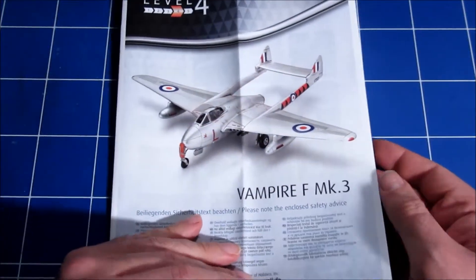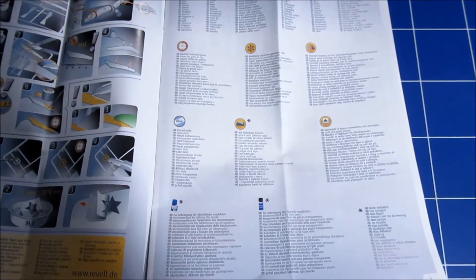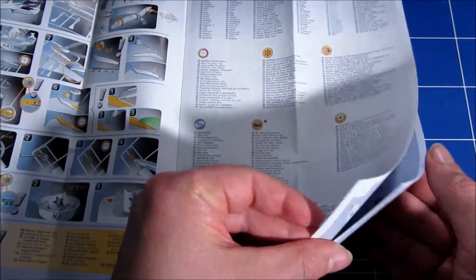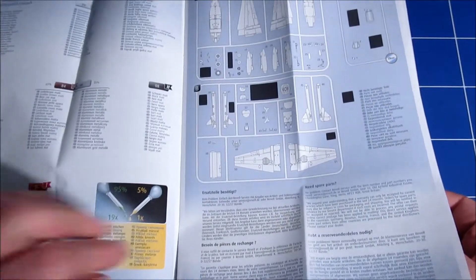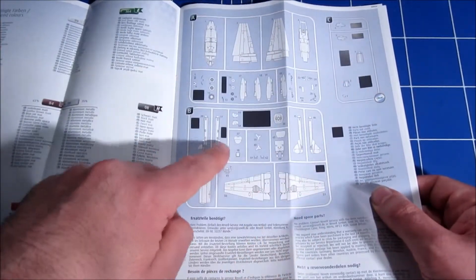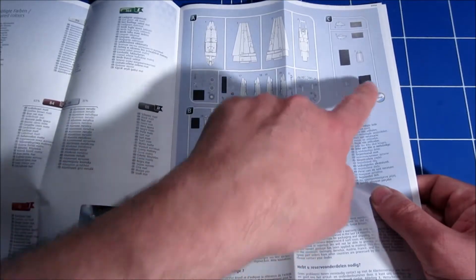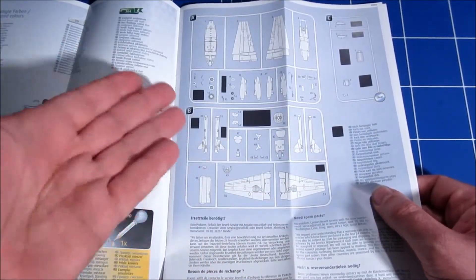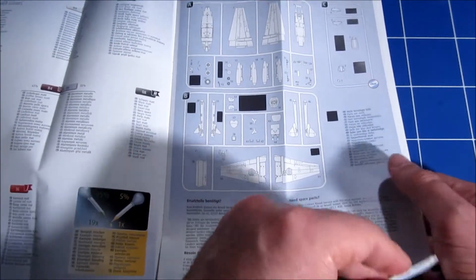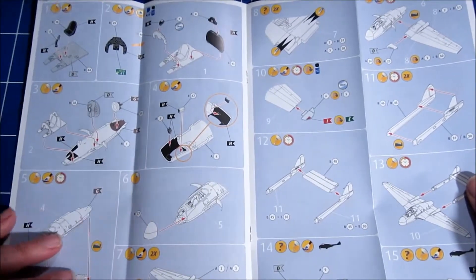The instructions are a very nice, full-color booklet with a sprue map and all the parts you wouldn't need blacked out — those are, of course, the parts you'd want to use if building an FB5 or another version. Very clear instructions.